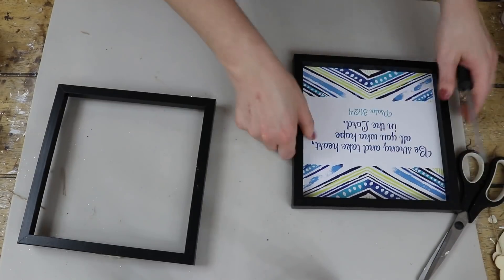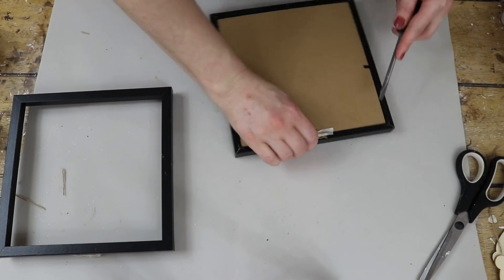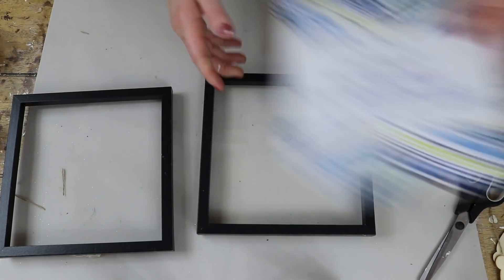I was going to use them for an Easter video, but once I was done sanding and distressing, I was like those are way too farmhouse-y and they were definitely not giving off an Easter vibe, so I saved them.